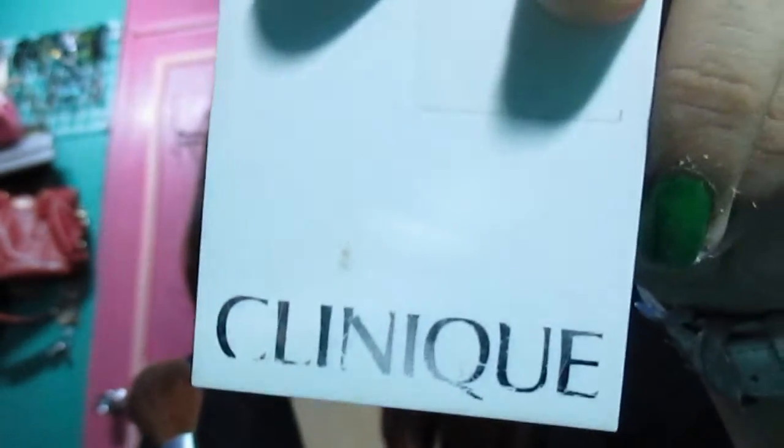I use this blush brush — the Clinique 06 Natural Territory Dual blush brush. I use this color and then I smile, or make that face, so that I know where to put the blush and where my cheekbones are. Then I spread it up to the sides of my forehead.